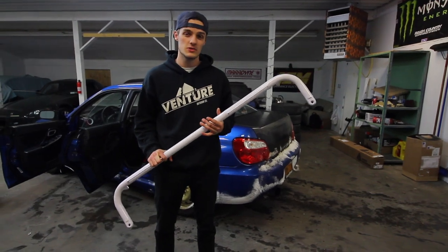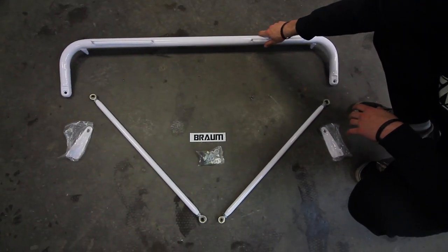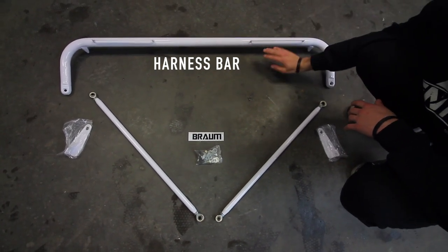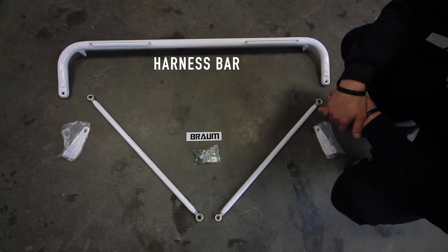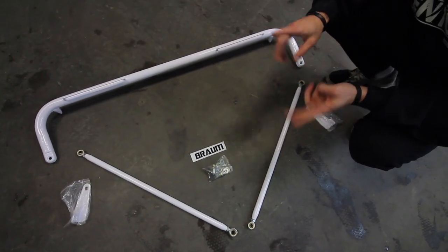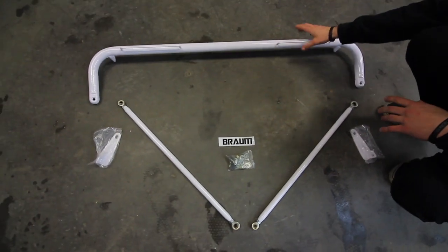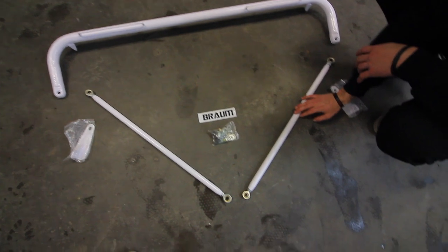I've needed this for the last year and a half so let's jump right into it. Right here we have the main portion of the harness bar — this is what's going to be sitting right behind your seat. Straps go through right here on these little notches. A lot of you guys asked us a long time ago which method we were going to use, and we are doing the wraparound method — that is the best one you can do.